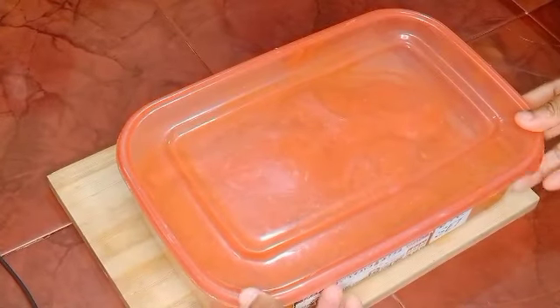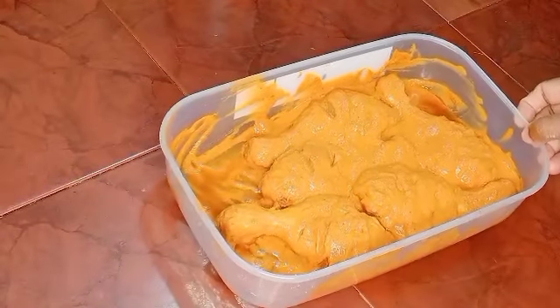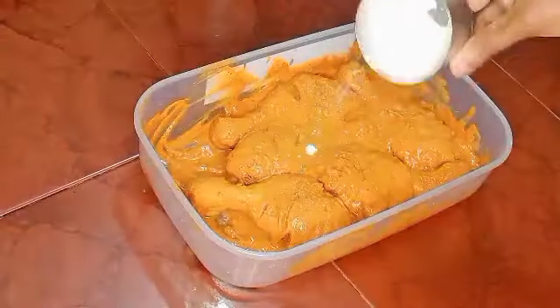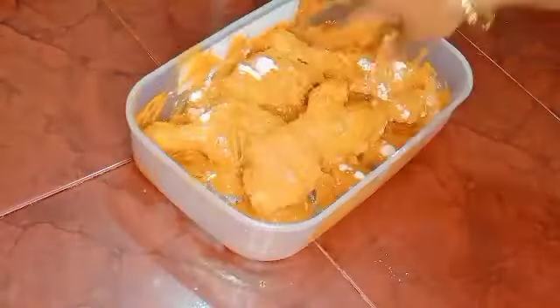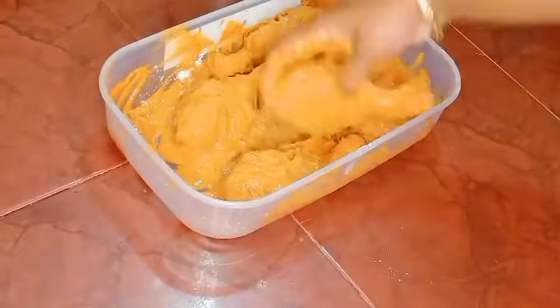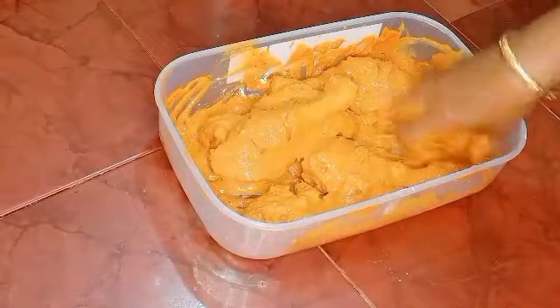Now we will rest it for 4 minutes. I brought it from the fridge and add a tablespoon of corn flour. I put the pieces in a dish with a pan, coated with corn flour from the fridge.